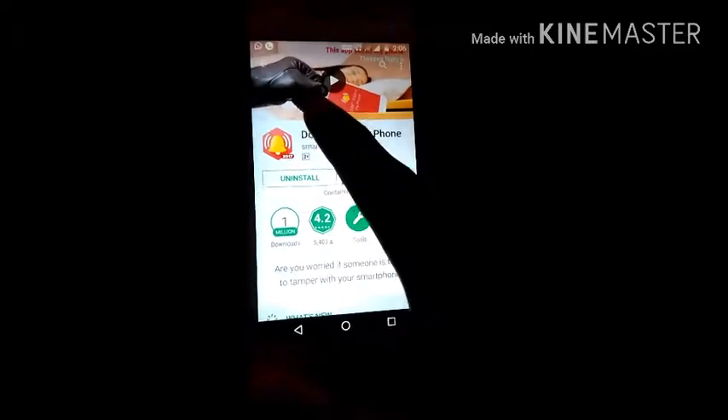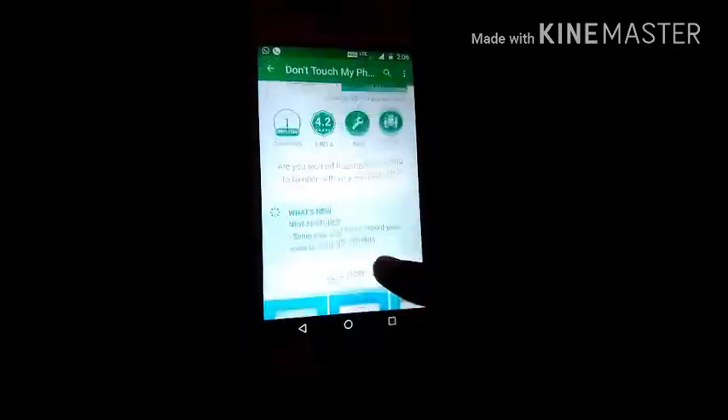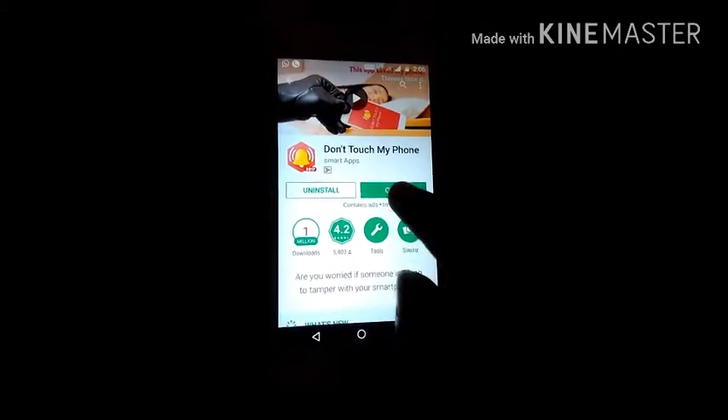You can see the logo of this app, so you have to download this app — 'Don't Touch My Phone'. I have already downloaded it, so I will directly open it. The rating is also good, as you can see: 4.2, so I will open this app.